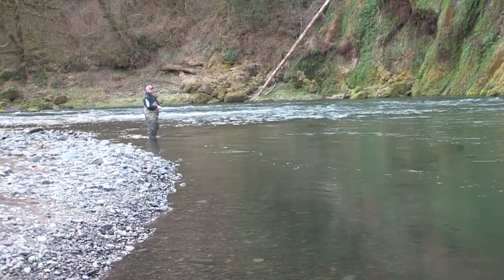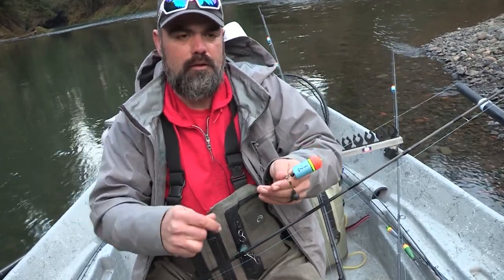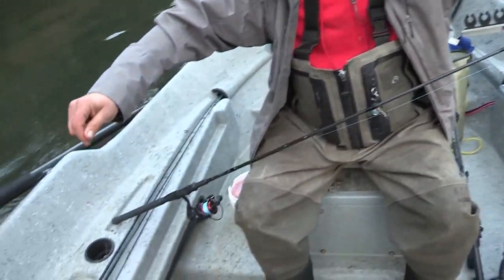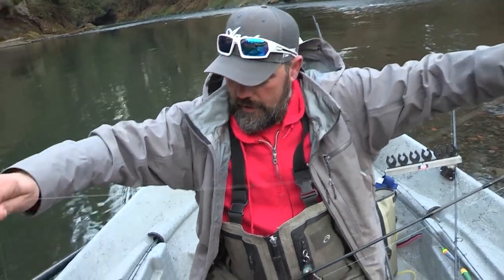We got Jared up there fishing a jig and a bead, and we're gonna set up a bobber dogger on this. Recently we've had a lot of low clear water, so I wasn't actually fishing them on the bottom. I was running a longer leader — this is about a whole seven foot leader right here — and I'd run a couple split shots on it, one just a little ways down.